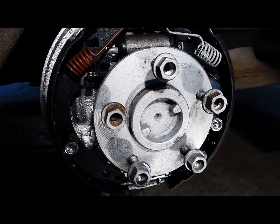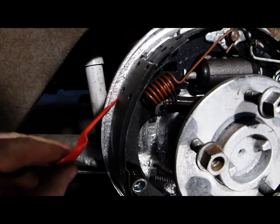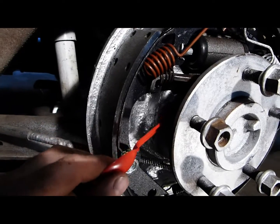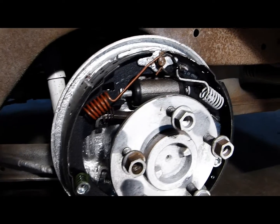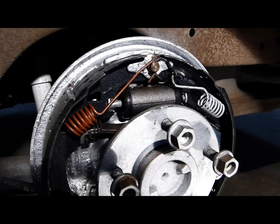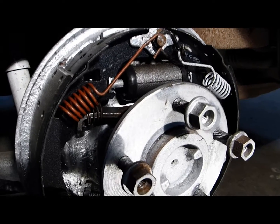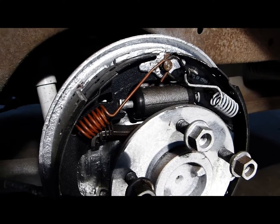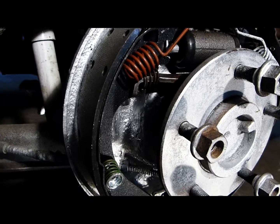I like to begin a drum brake job by thoroughly cleaning and repainting the brake back plate. We've painted this one in silver and I have two reasons for doing this. First, it's just so much nicer when assembling these drum brake systems to work with relatively clean hands instead of filthy black brake-dusty hands. And second, it's actually easier to see what's going on with a light-colored background rather than a dark background.